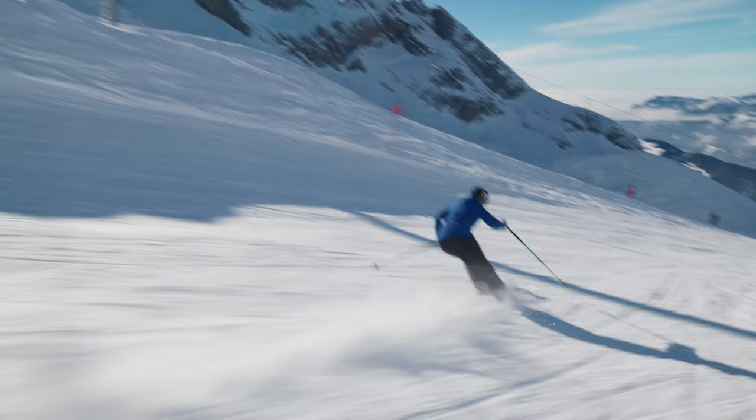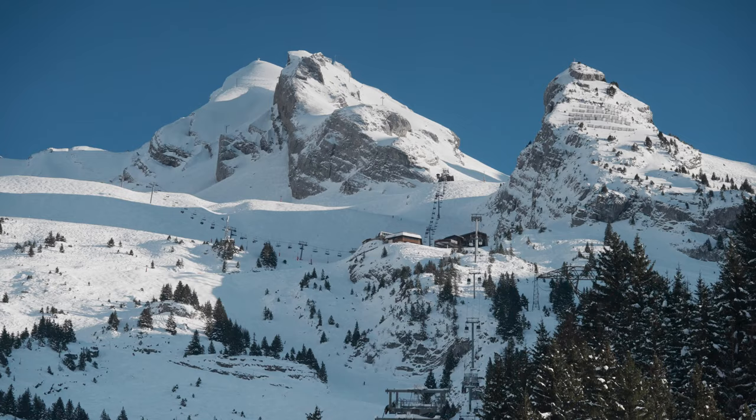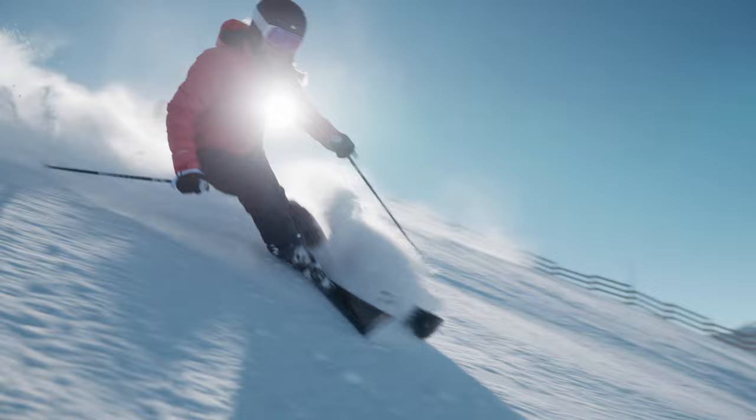We've been testing piste skis here in Les Cluses, and actually above the cloud line the piste are in amazing condition — super grippy, cold winter snow, which is fantastic. When we're testing piste skis, what we're looking for...